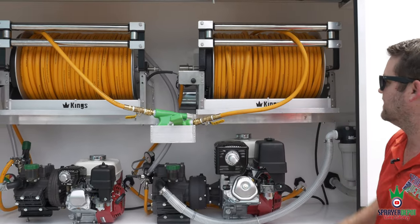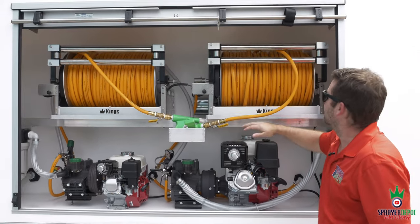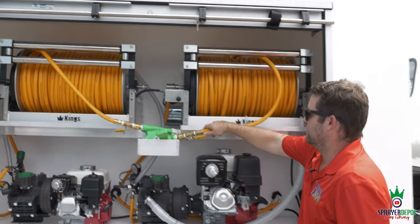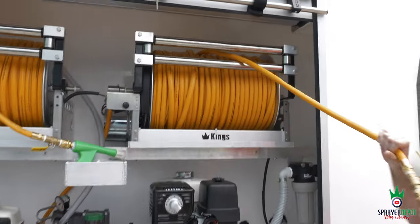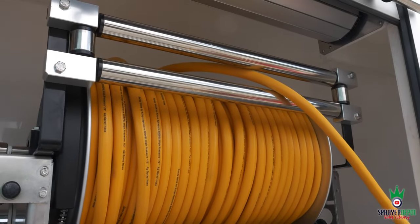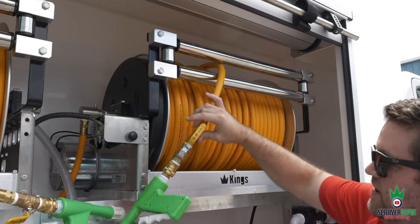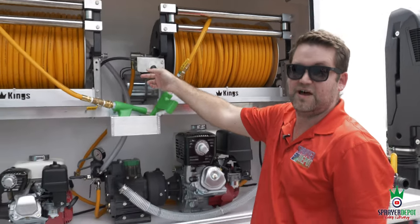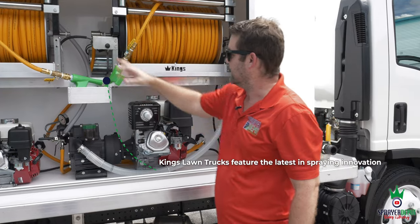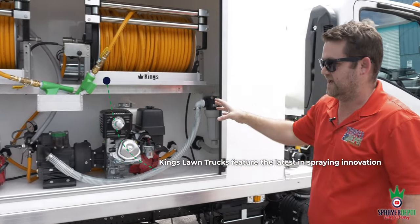We also have four-sided stainless steel guides on the hose reels — when you pull it out you can guide it away from the door and guide it back in. With an electric reel, you just push the button to bring it back in. That's the advantage of electric over hand-crank, especially when you're inside the cabinet.